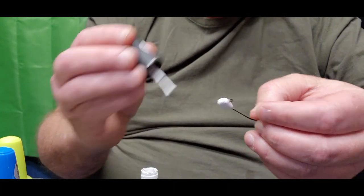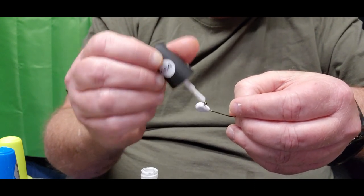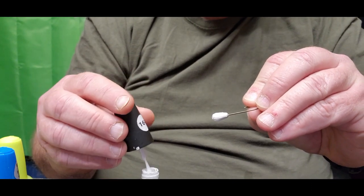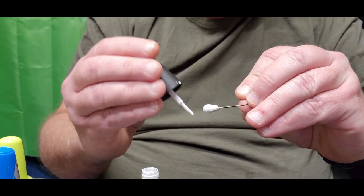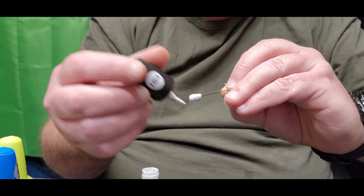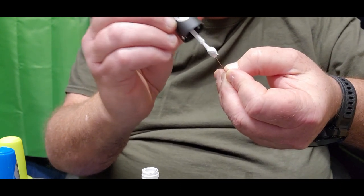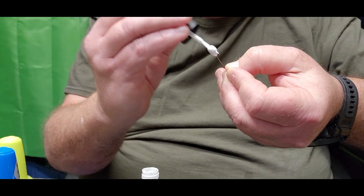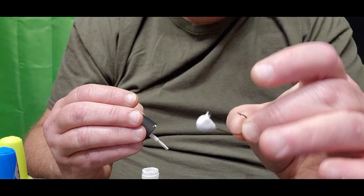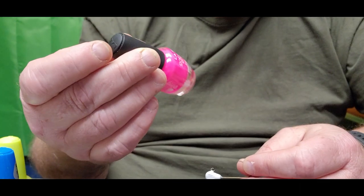I'm going to add one more coat of white because we're going to be doing this one in pink. As you add the white, you can see the grooves starting to fill in — I'm not worried about them because I'll be laying a two or three D eye on this one. I go right back over it making sure there are no dark spots.